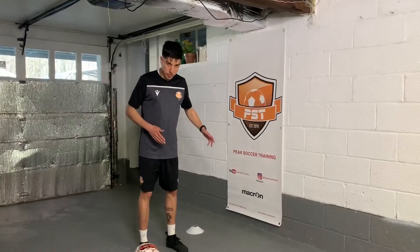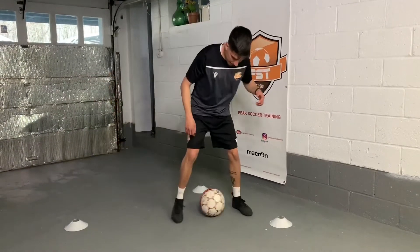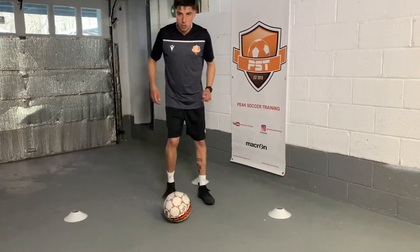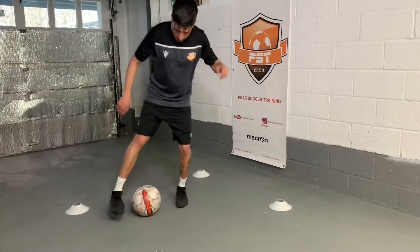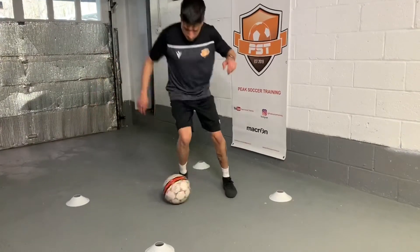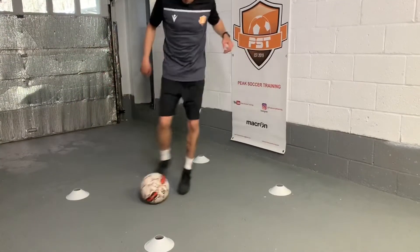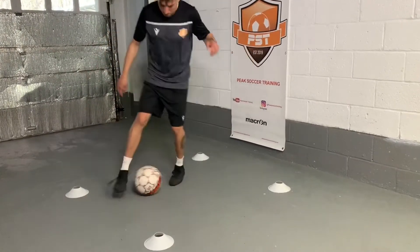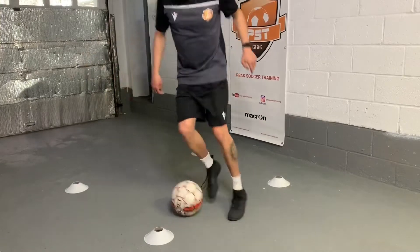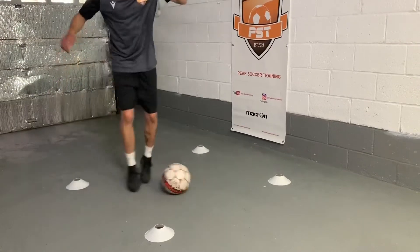Alright, now we're going to do outside-inside switching feet. Very important — again, low center of gravity. We're going to go outside to the right, inside to the right, outside to the left, inside to the left, and we're just switching back and forth for 30 seconds. We'll start in 5, 4, 3, 2. Outside, inside, outside, inside. Again, small touches and try to stay in this box. Alright, 10 more seconds. 5, 4, 3, 2, 1.